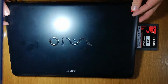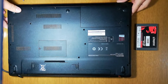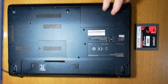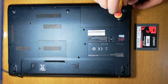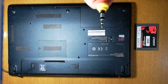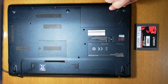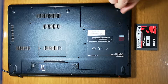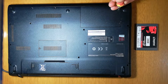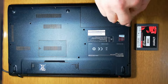Well, let's do it. Easy. Turn it to the back side. This axis is here, the hard drive is here. Just need the screwdriver. Just take it. Easy peasy.